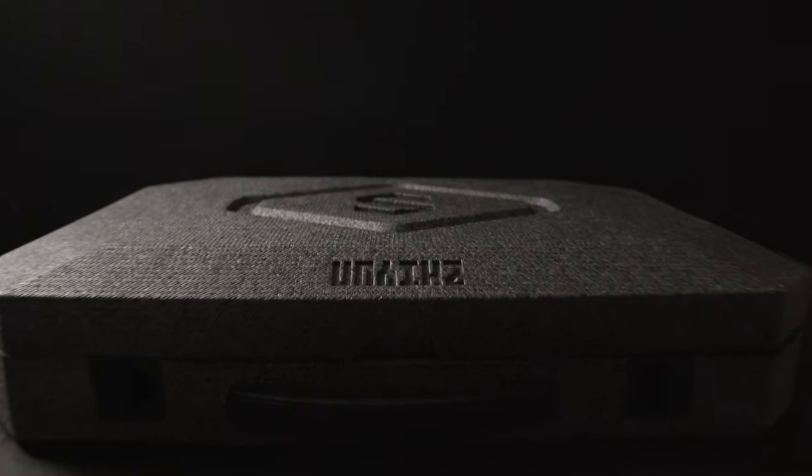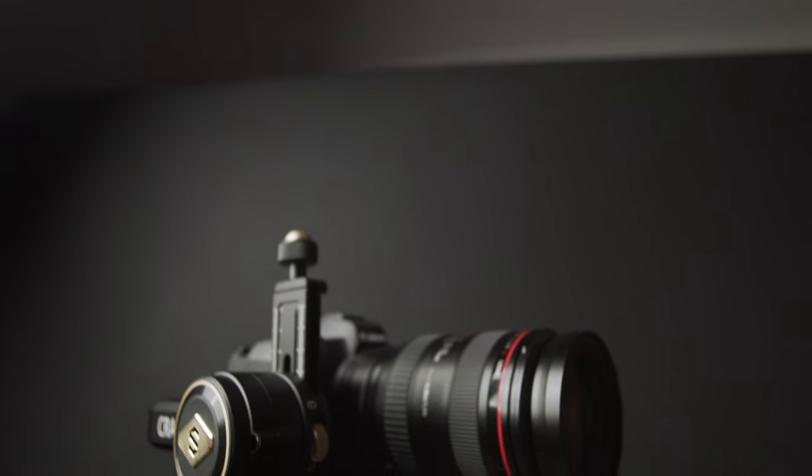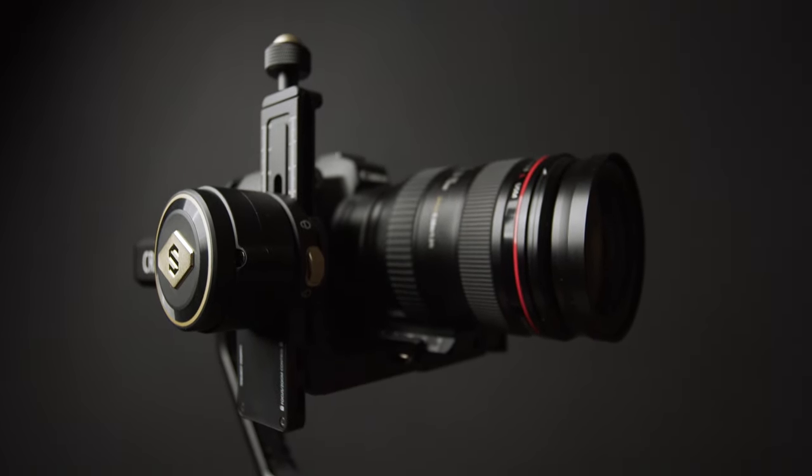I shot that entire sequence on my EOS R, which is filming me right now, using the Canon 16-235mm f/2.8 and this new gimbal — the Zhiyun Crane 2S. I hope I'm saying that right. It's a gimbal that hasn't been out for very long, and I was a long-time user of the Zhiyun Crane 2, using that gimbal for about two years. It was one of my favorite pieces of equipment I've ever owned, so I was super excited when I got invited to try the Crane 2S.